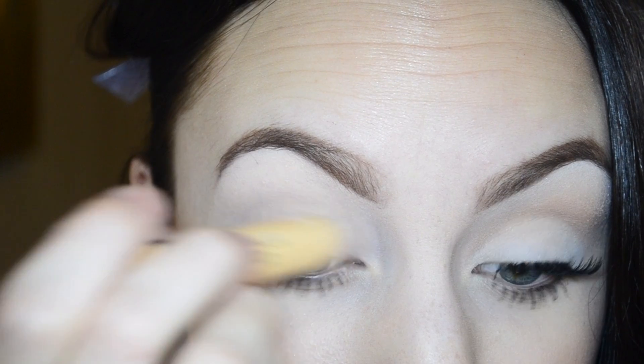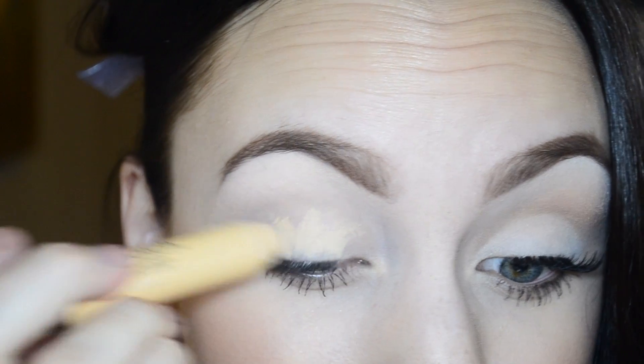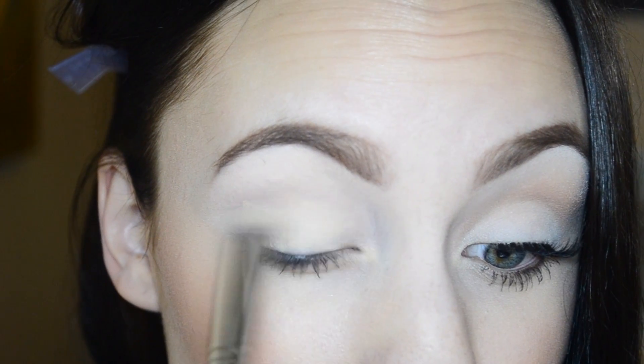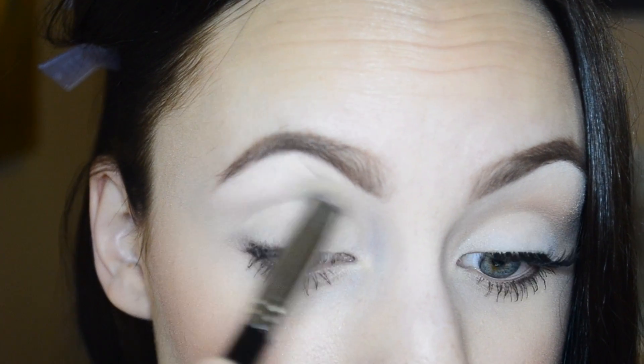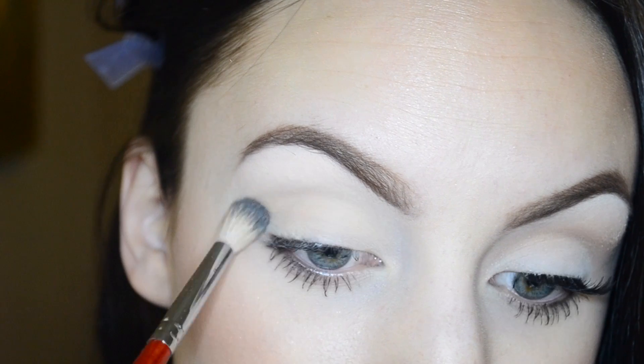First thing I'm doing is grabbing my L'Oreal True Match crayon concealer and just applying that onto my lids — this will just be our primer. Then using my Sigma P82 brush to blend that all in, though you can always use your fingers too. I'm then picking up my Morphe B19 blending brush.